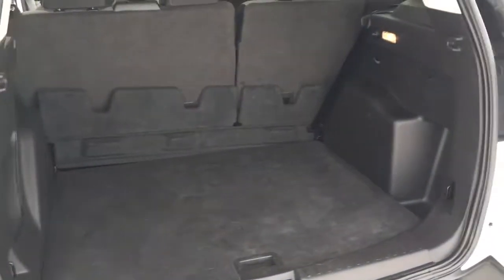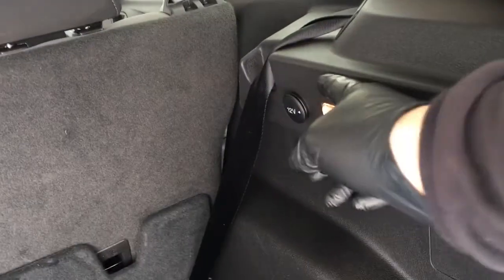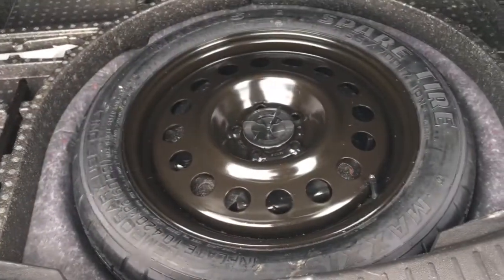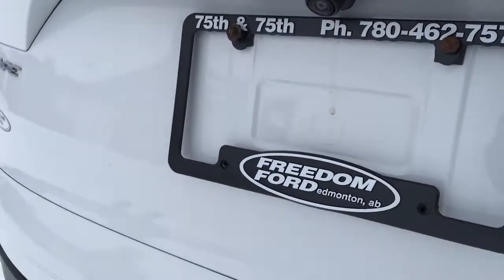In back, there's plenty of storage for your day-to-days as well as all your getaways. It does have cargo lighting and a 12-volt DC power outlet. Underneath the matting, there is a temporary spare tire with jack. Up top, there's a center high-mount stoplight, rear glass defrost, a wiper, and your backup cam.